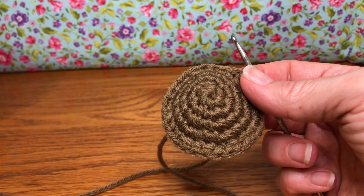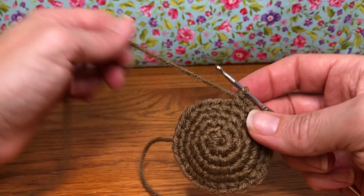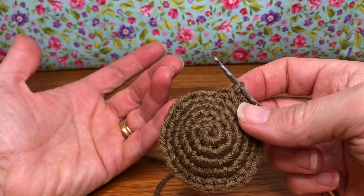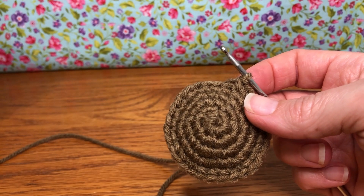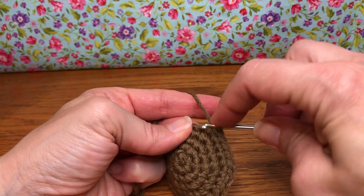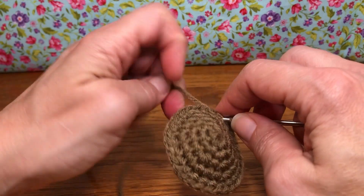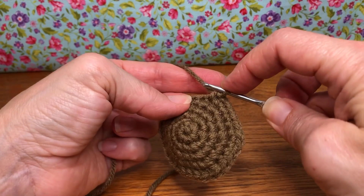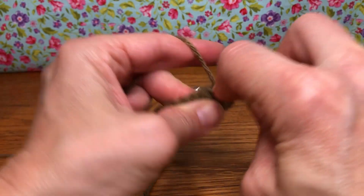For rounds 6 to 10, we're going to single crochet in each stitch around — that's it. We know we have 30 stitches. You can place your marker, or you can count your 30 stitches every time, but what you need to keep track of is the rounds. You need to know that you've done 6, 7, 8 — because sometimes we can get ourselves a little confused. Keep track of how many rounds you've done. We want to do 6, 7, 8, 9, and 10, and we're just doing a single crochet in every stitch, and there's a total of 30.